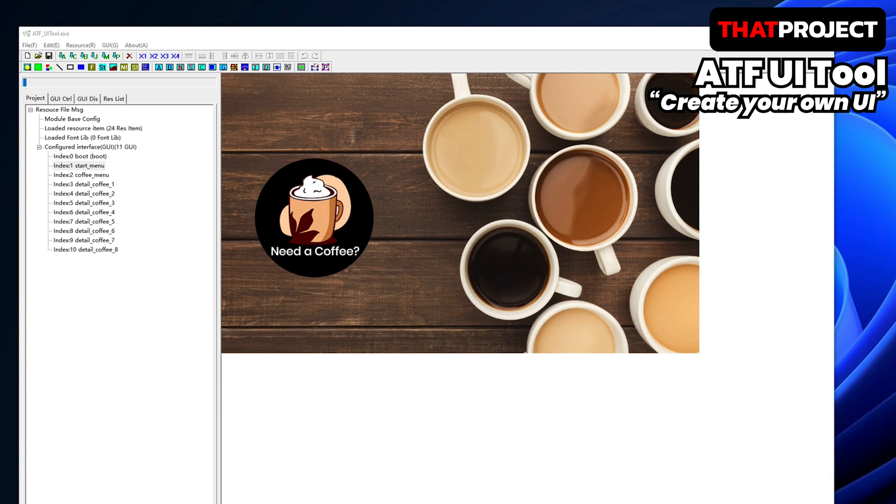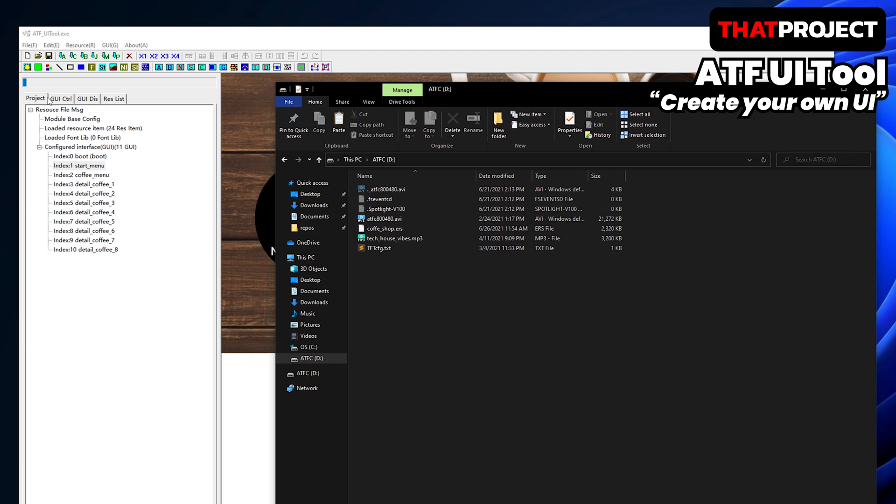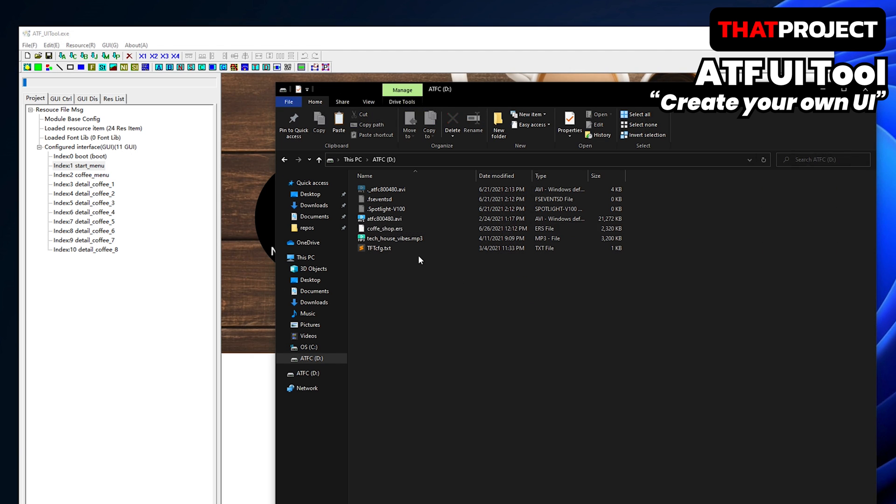When you save the UI you worked on, it saves one file with the extension ERS. The device can only have one ERS file. If you copy and insert this file into the device, it will operate on its own. It's very simple.